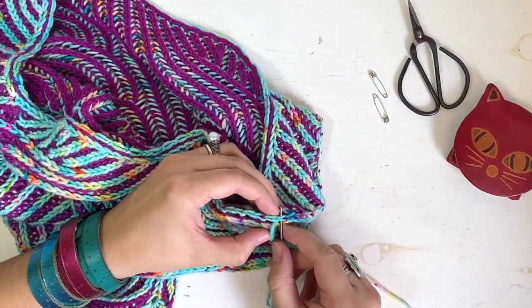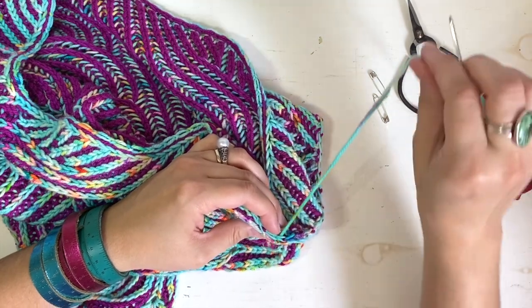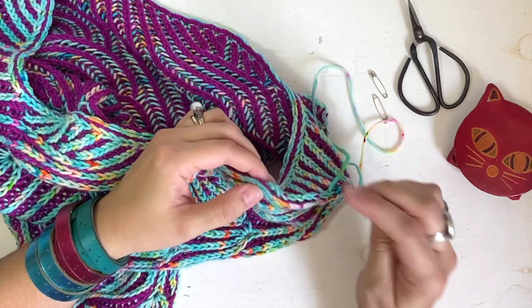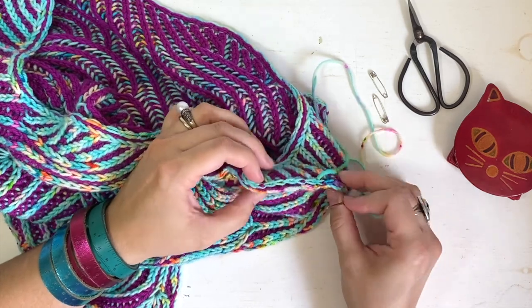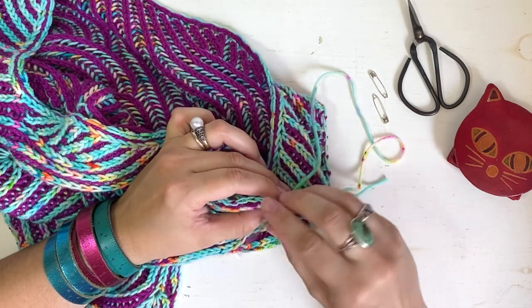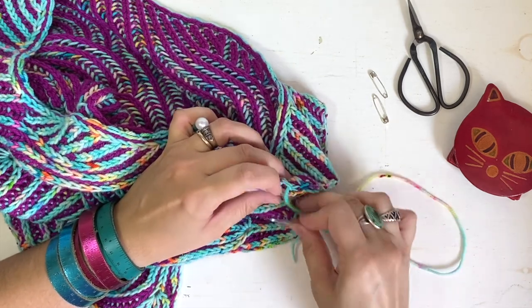I'm going to go ahead and finish this off camera and I'll meet you back at the end to show you how to finish it and weave in your final end to make sure that it stays in your project and you never see it again.